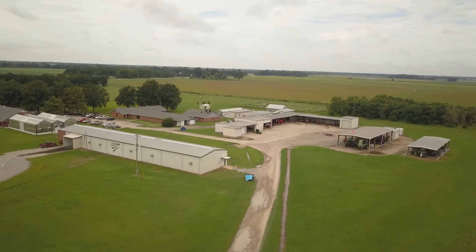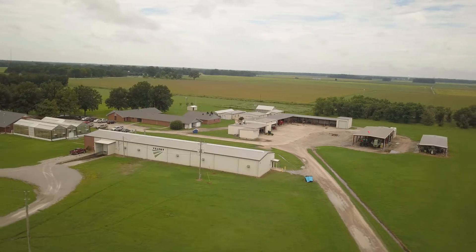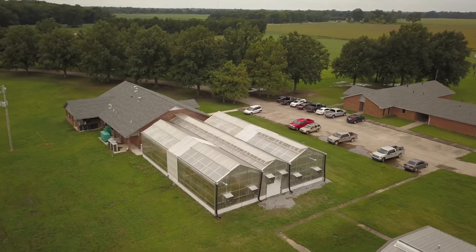We're joining you from Valent USA's Mid-South Agricultural Research Center in Leland, Mississippi, where we strive to bring the best crop protection solutions to growers like you.